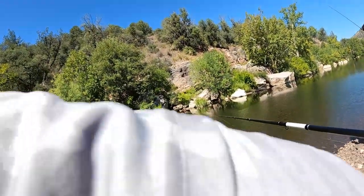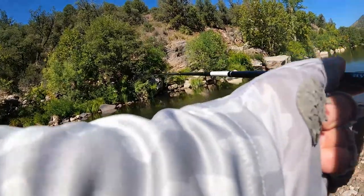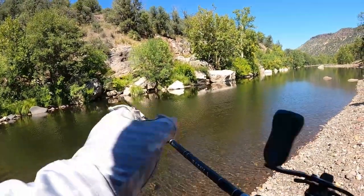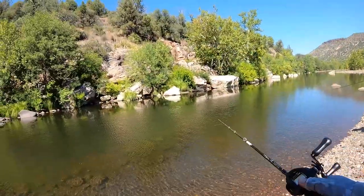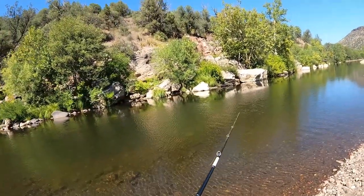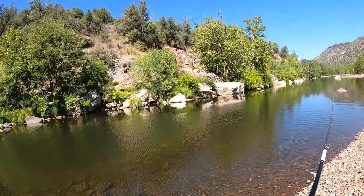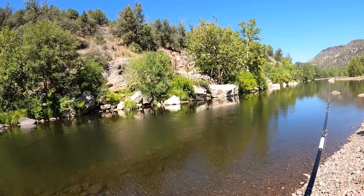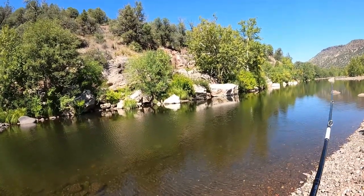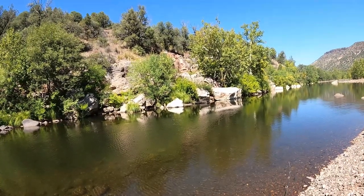Yeah, a little better. So fall jig number two. I always hate when I lose a new bait casting into a dang tree. I think there's a lot of bluegill through here.